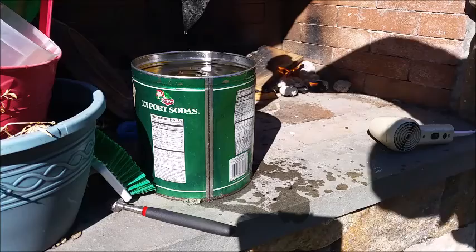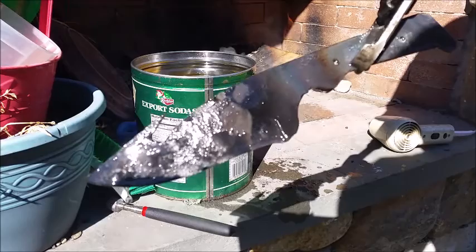The next part of the heat treatment process is tempering, which we'll get to right after we clean up the blade. For the tempering process, use a toaster oven.